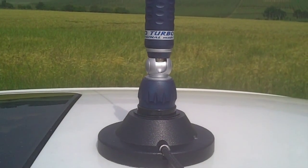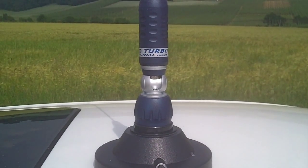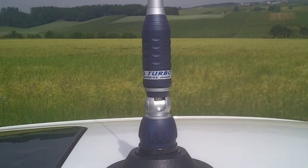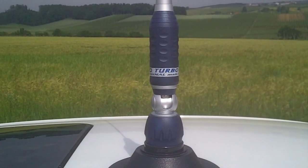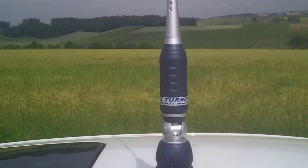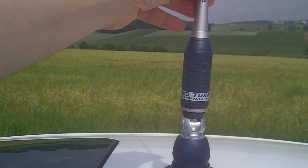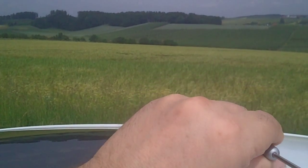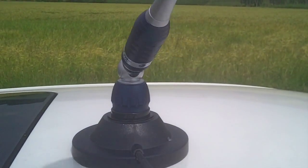You can use it many ways. There's different versions — the version where you drill the car and fit it direct, and also this version which comes with the adapter. As you see, it just simply unscrews. If you want to drop the car and wash it, or want to lower the antenna for garage use, just undo it and down she comes.